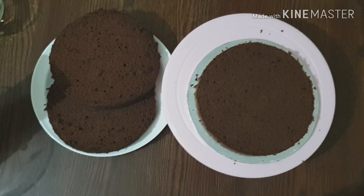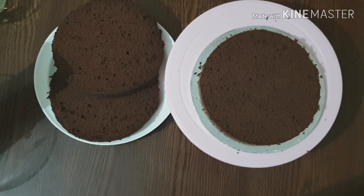The cut is smooth and it is not difficult to cut with a knife. Just keep it steady in your hand.